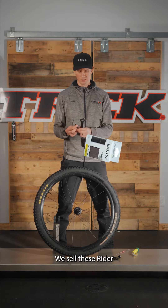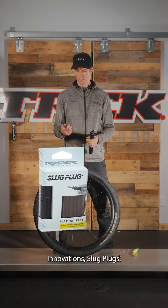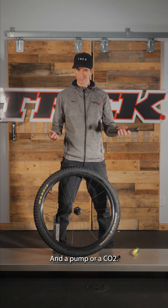The tools we're going to need: a plug kit — we sell these Rider Innovations plug plugs, they're pretty awesome — and a pump or a CO2.